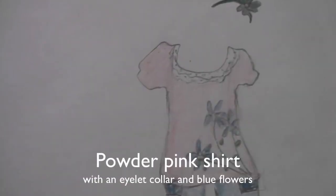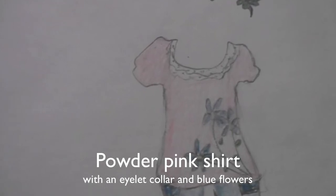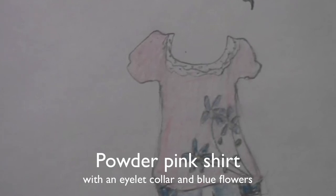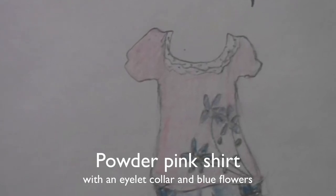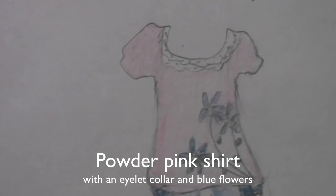For the shirt, we have a light pink shirt with an eyelet lacy collar. The sleeves are puffed out and then tightened around the arm at the ends. Then we have blue flowers stemming out from the corner of the shirt with green stems and yellow centers.